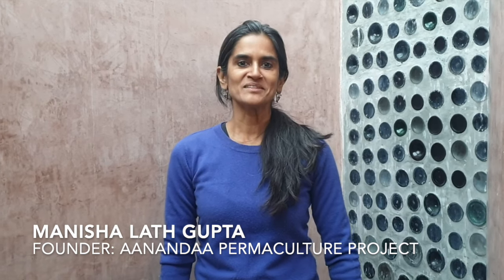Hello, my name is Manisha Latkupta and I run the Ananda Permaculture Project. Today we are here to talk about how to make a wall out of a waste material like empty beer bottles.